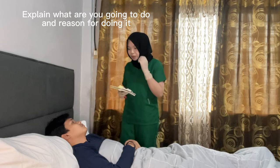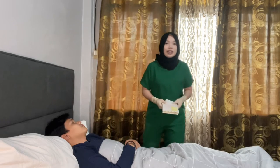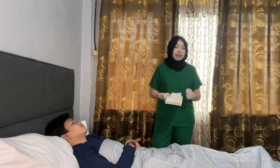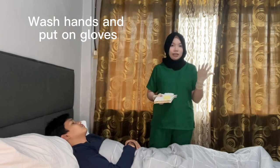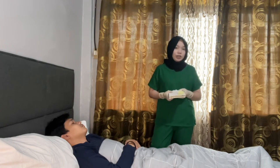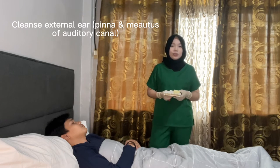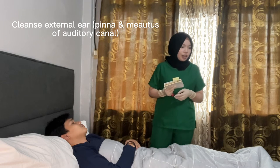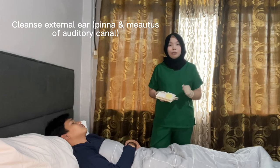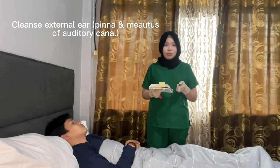Explain to the patient that you are going to administer medication for the infection in their ear. Next, provide the client's privacy to reduce anxiety. Then wash your hands and put on gloves — let's assume we have already done handwashing and putting on gloves to reduce the spread of microorganisms. Then cleanse the external ear, the pinna, and the meatus of the auditory canal of any drainage using a cotton ball or washcloth with normal saline.